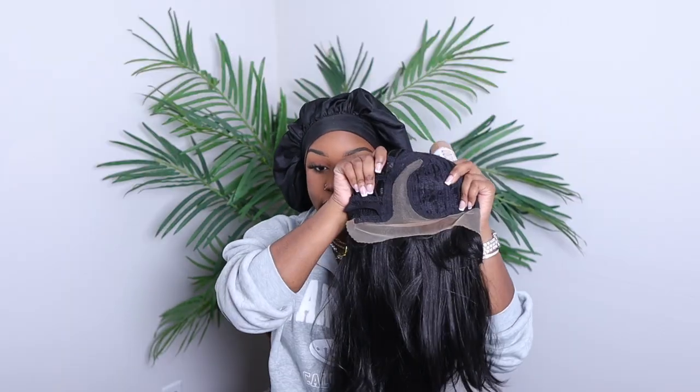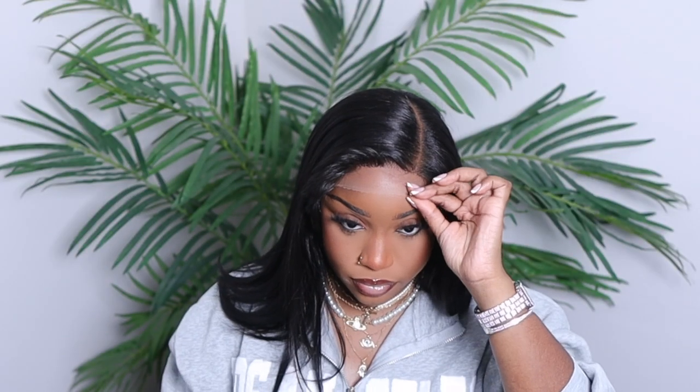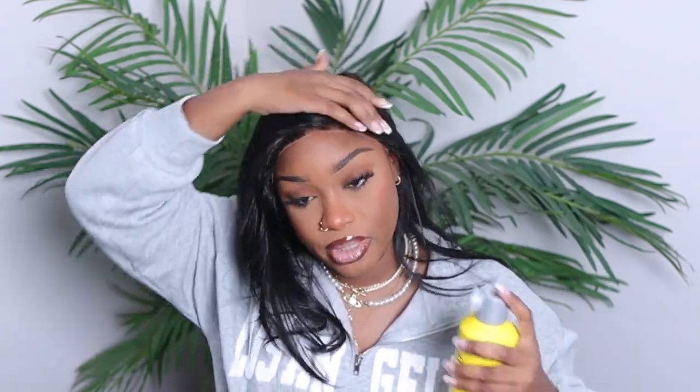This is not a full lace wig as you can see — it's a deep part with some edges. I'm gonna take this tint spray and spray it. This hair feels very synthetic-y. I'm gonna push this back so I can cut off this lace; I'm trying to make everything as easy as possible. Since I'm going to be indoors for the most part, I'm just going to use my Got to Be glue spray and spray it on the outside of the lace.